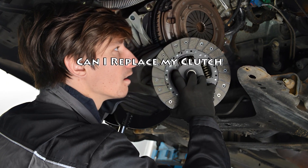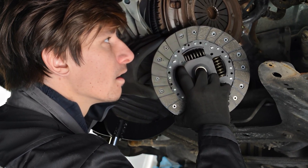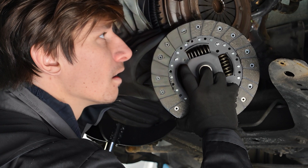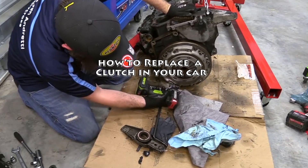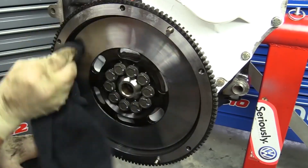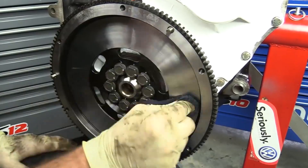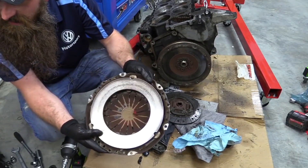Can I replace my own clutch? Yes, there is no need to go to a mechanic school to learn about changing a car clutch. This video will guide you on how to replace the clutch at home in a few easy steps. Clutch replacement requires some tools and the right positioning of the car. Clutch replacement kits are available that contain all the major components of a car clutch.